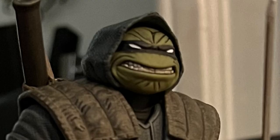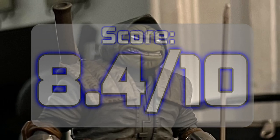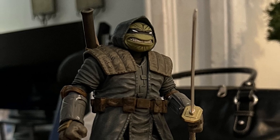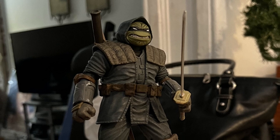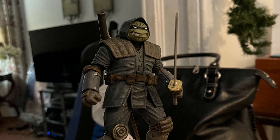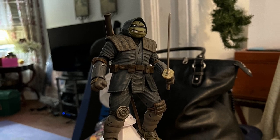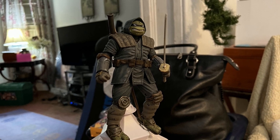Definitely buy it — you have no reason to miss out on this. That's why I'm giving it an 8.4 out of 10. It's a really solid figure despite a couple of drawbacks with the articulation. Even if you're not really into articulation, it's still a great-looking display piece for your shelf. This has been Aidesenny — this concludes my review of the TMNT: The Last Ronin figure by NECA. See you guys in the next one, and I hope you have a great and safe holiday. Peace.